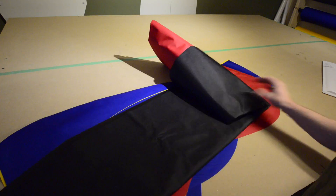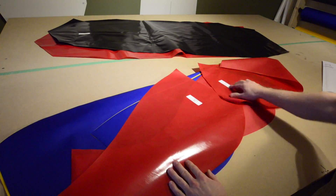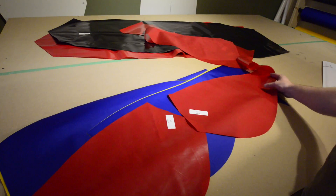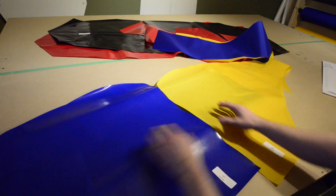There are 12 pre-cut pieces of 210 denier fabric in this kit — 10 multicolored pieces for the tubes, and two for the floor, which will be black on the outside and red on the inside.